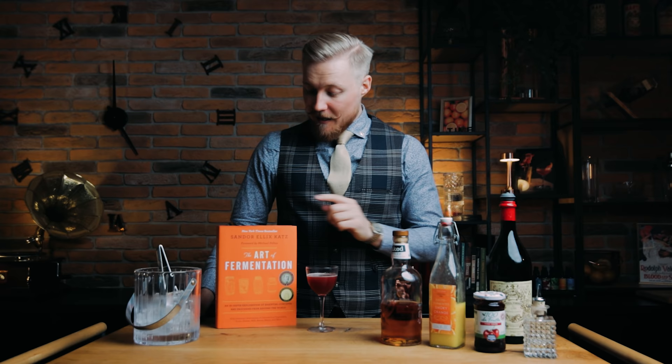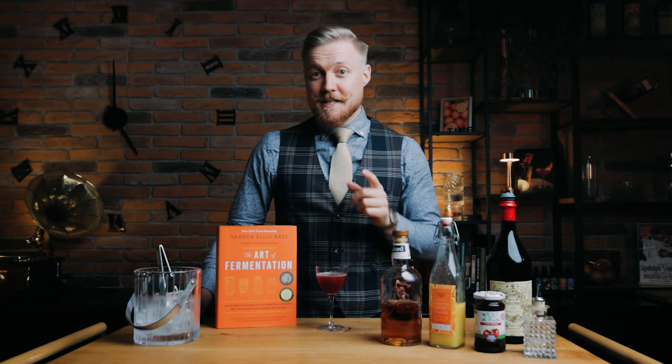I hope you learned that fermentation doesn't have to be intimidating, but fun and curious. I'll leave a link to this book in the description if you'd like to learn more. We'll see you next week with a second birthday episode, where I'll be making something that hasn't been done on this channel before. Subscribe and hit that bell icon so you won't miss it. Cheers!